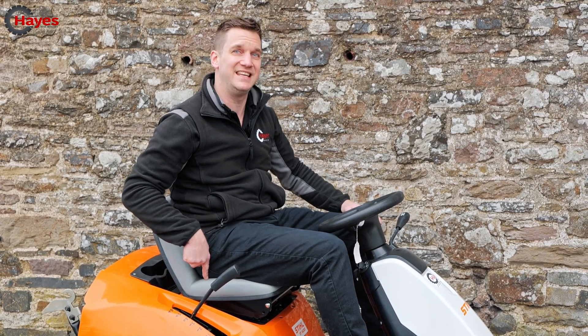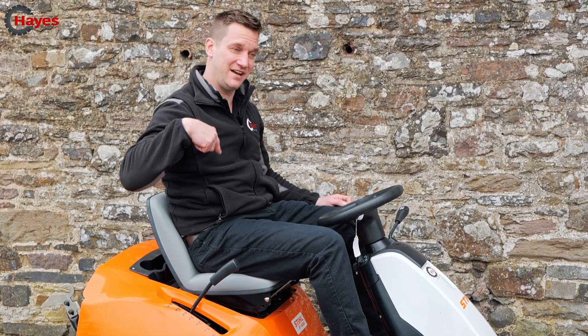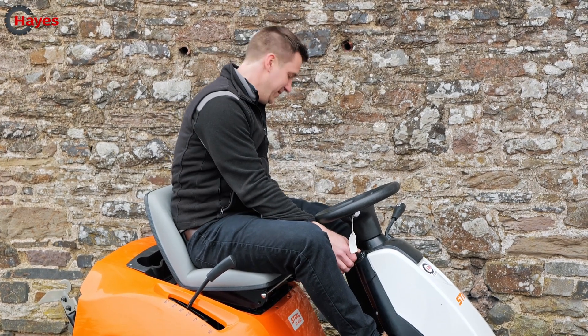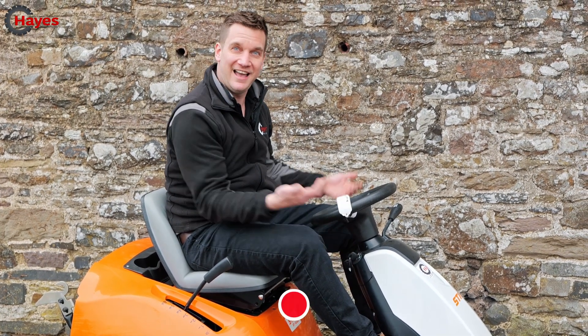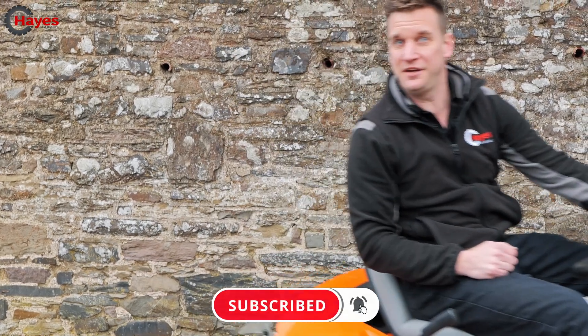So there we are — let's round up the three B's: your bum on the seat, your brake depressed, and your blades turned off. Let's put it into practice: sat on the seat, brake in, blades off, a little bit of choke, and we're away. Thank you very much for watching, please subscribe and we'll see you in the next one.